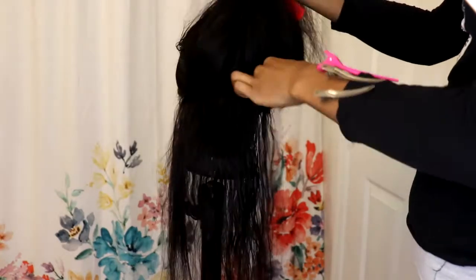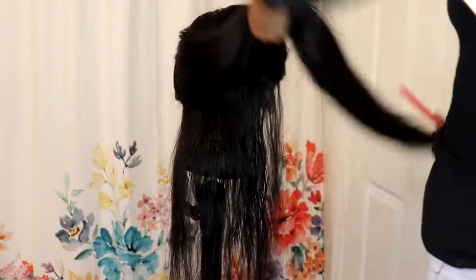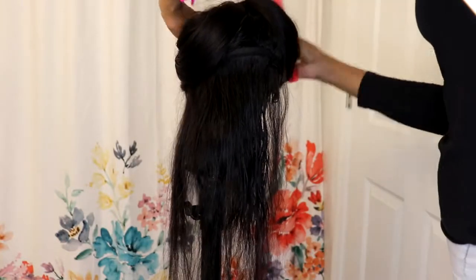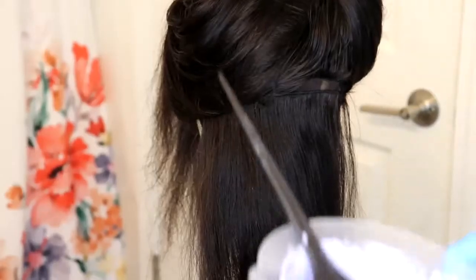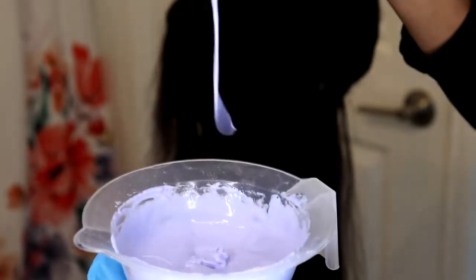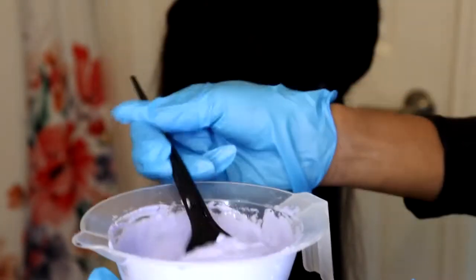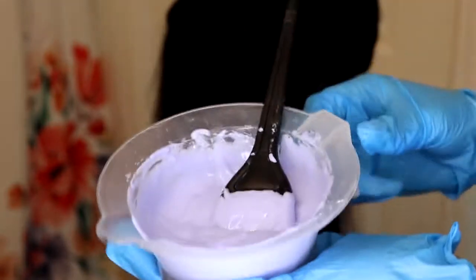So as you can see here, I'm going ahead and sectioning off the wig. It's best that you do horizontal sections. You can pre-section the whole thing — I'm just doing it as I go. Also be mindful that the size of the sections are going to tell how many highlights you have, so if you don't want that many, don't make them too small.